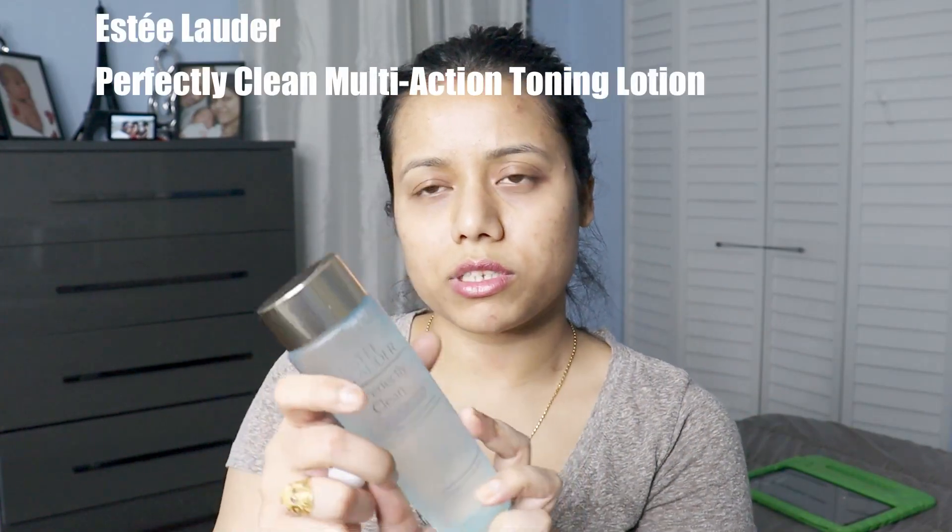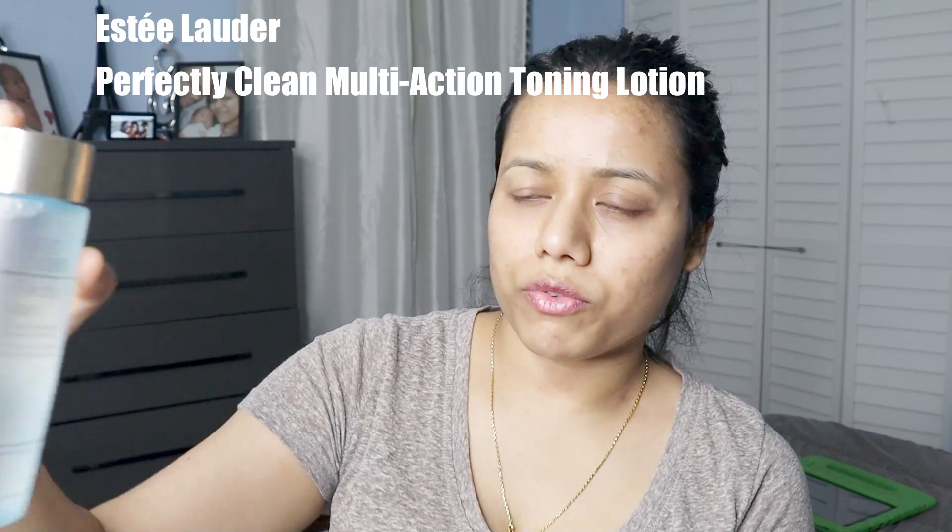I'll show you how the primer works with my makeup and how it looks after applying this primer. I'll show you the full makeup with this primer. So before applying this primer, I have to clean my face.